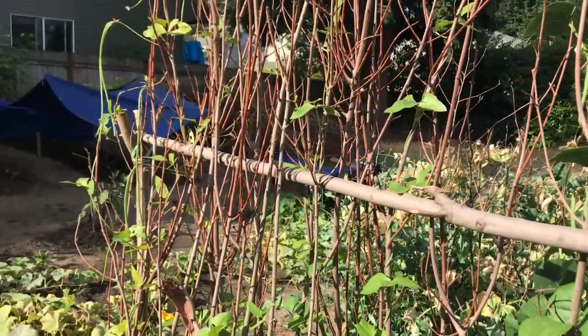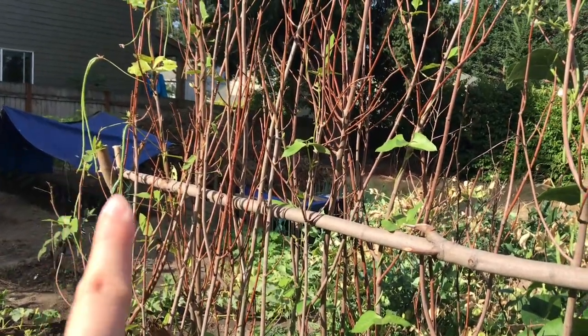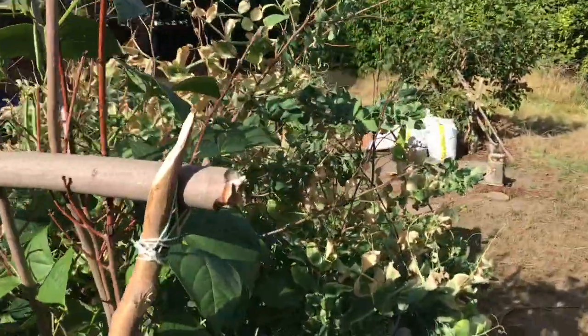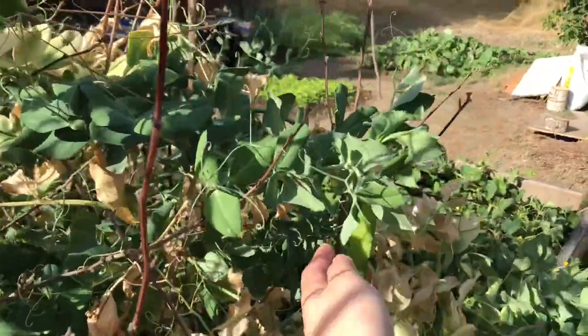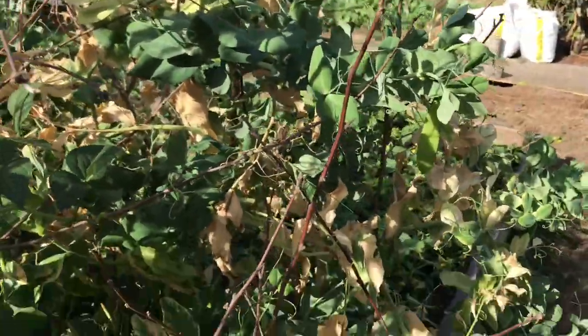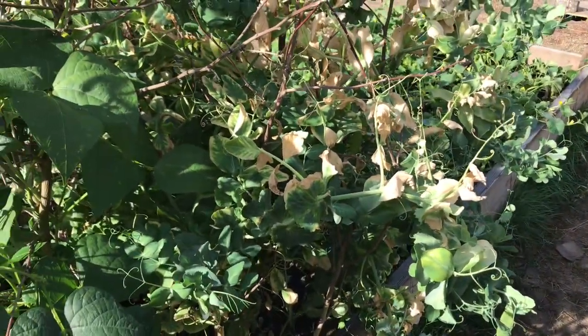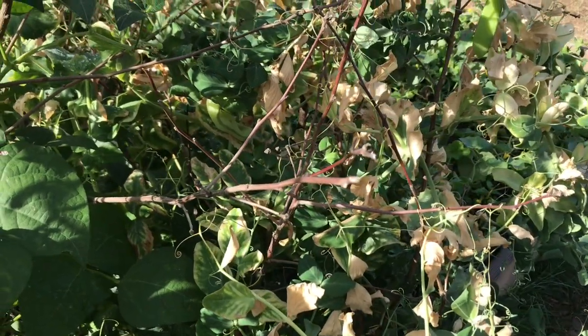I have some long beans over there — there are my long beans, my green beans, my snow peas. My snow peas are dying, but they're still producing some. They've been giving us a lot of snow peas. I really enjoy them — so sweet and truly organic.